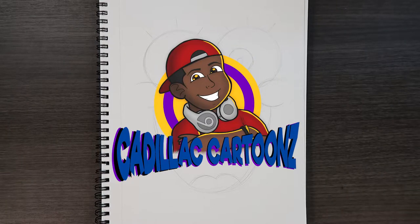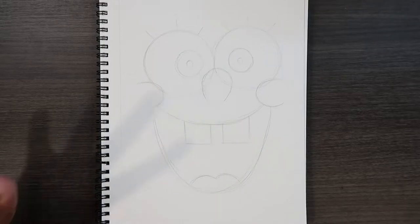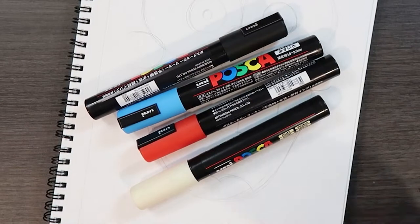What's good everybody? Welcome back to Cadillac Cartoons and today is a bit different. Today I'm going to show you how to do a glitch effect. Now you're probably wondering what is this glitch effect? Is it similar to what TikTok artists do? Yes.